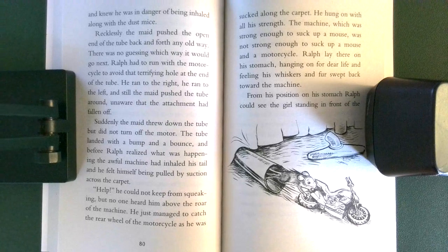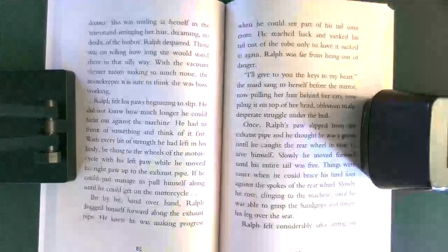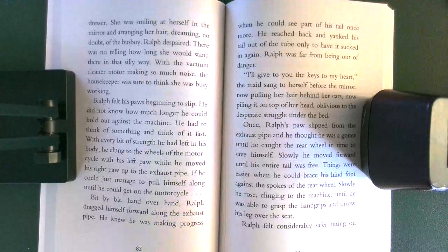The machine, which was strong enough to suck up a mouse, was not strong enough to suck up a mouse and a motorcycle. Ralph lay there on his stomach, hanging on for dear life, and feeling his whiskers and fur swept back toward the machine. From this position on his stomach, Ralph could see the girl standing in front of the dresser. She was smiling at herself in the mirror and arranging her hair, dreaming, no doubt, of the busboy.